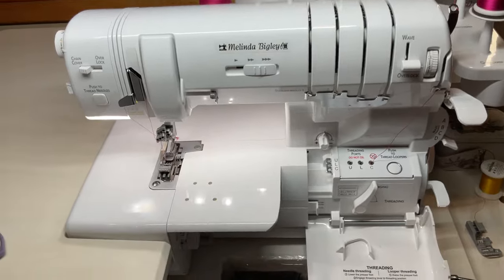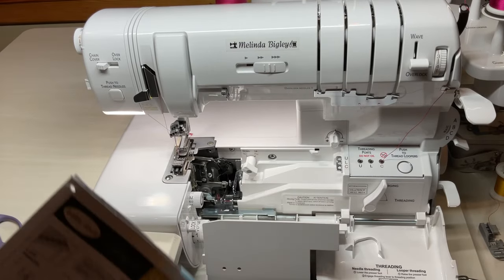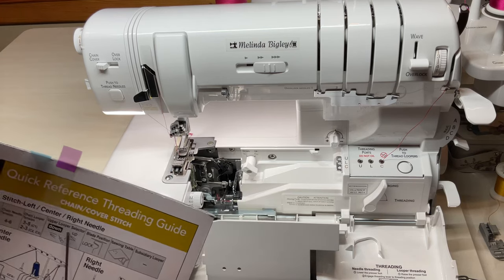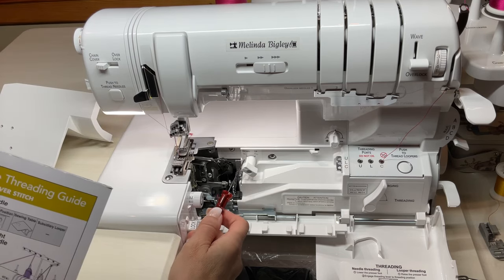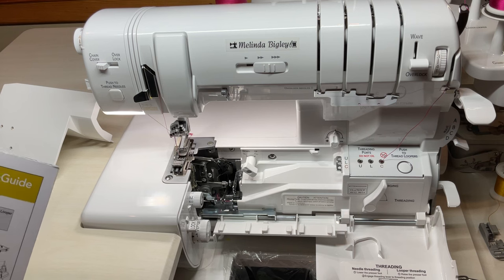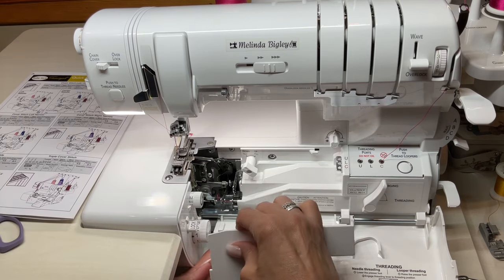Let's look down at this little section here. Your upper looper selector is down — that's your chain table upper looper selector. Your blade position is in lock, so your blade's going to be locked and you're ready to go. Let's put our table back on.